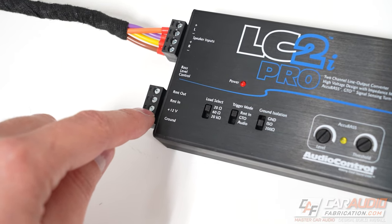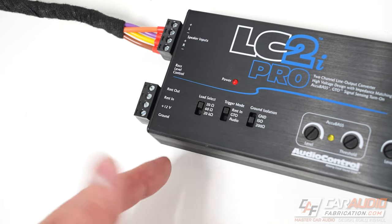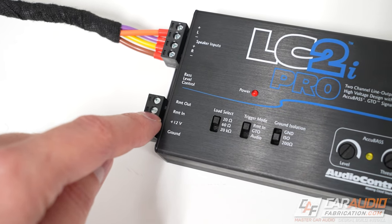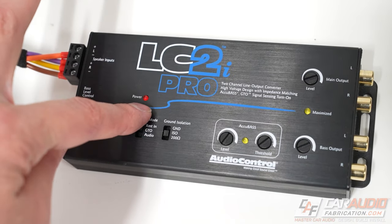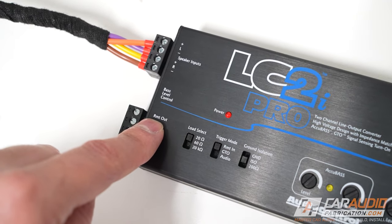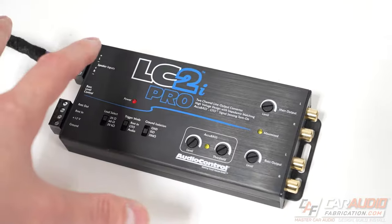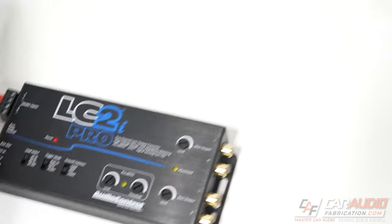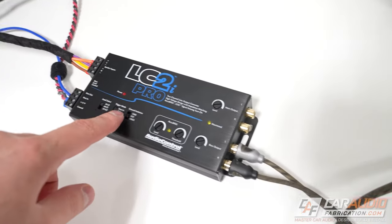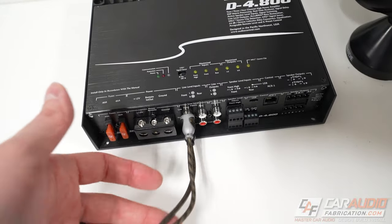The next connections we need to make are a 12 volt constant lead — that's just a constant 12 volts positive coming in to our line output converter since this is an active LOC. We're also going to want to connect the ground so that connects to the body of the vehicle. We want a remote in lead, which is a switched 12 volt source that will tell the line output converter when to turn on, because we don't want it on all the time. Finally — not all LOCs have this, but the LC2i Pro from AudioControl does — there's a remote out. We connect the remote out wire to the remote in of our aftermarket amplifier, which gives us a slight turn on delay that can help avoid issues like turn on pop. Those wires simulated, the last connection is sending the signal out of our line output converter to our aftermarket amplifiers via our RCA signal wire going into the amp.